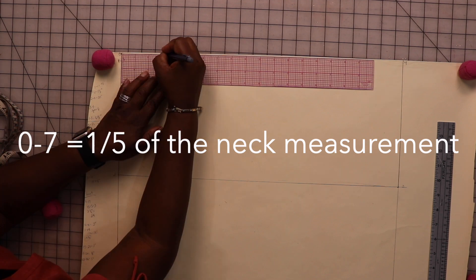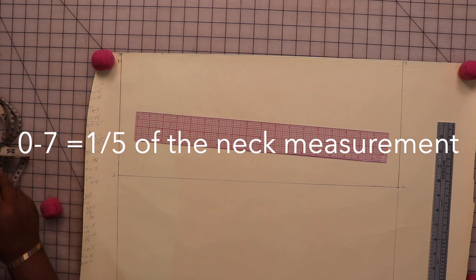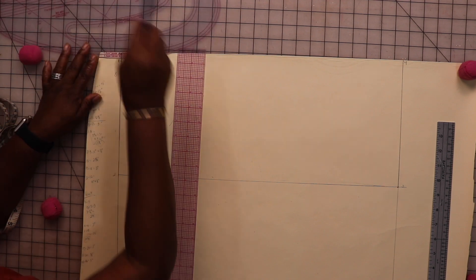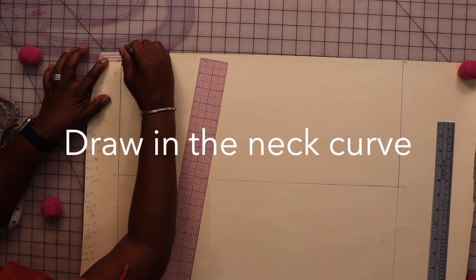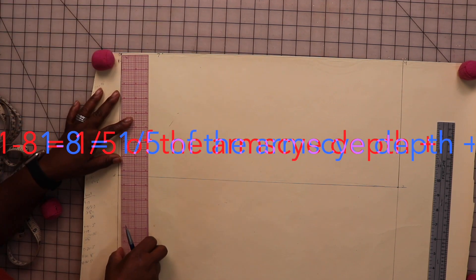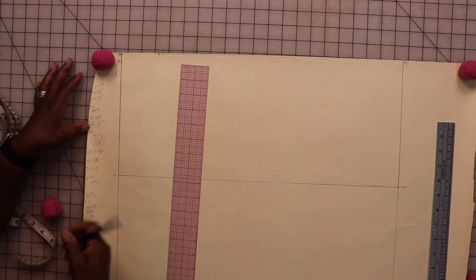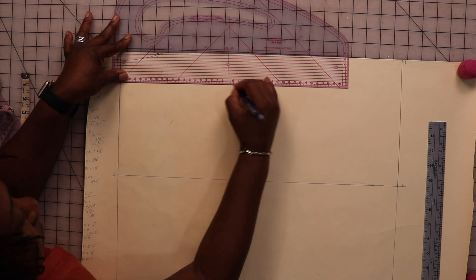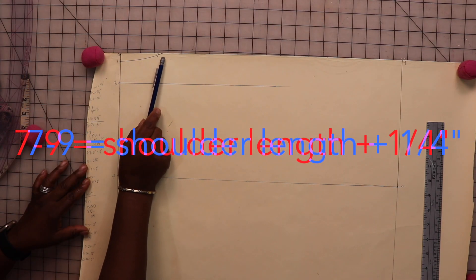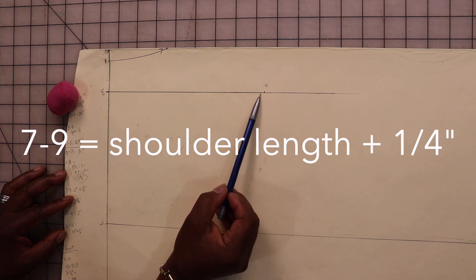From zero I'm going to draw over three inches and mark that point seven. Point eight is one-fifth of the armside depth measurement, and from eight we're going to square over. Then we're going to measure and draw a slanted line down from seven to meet line eight.